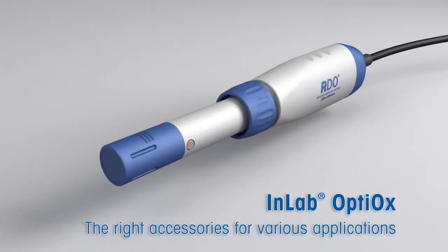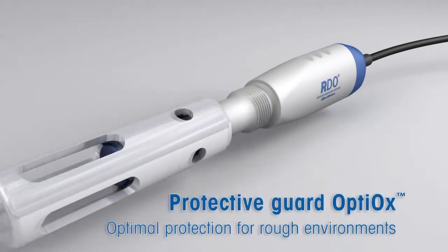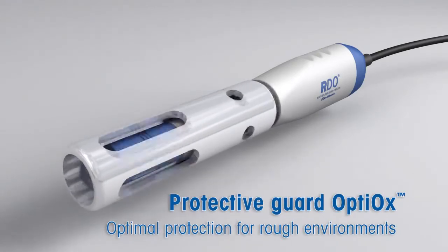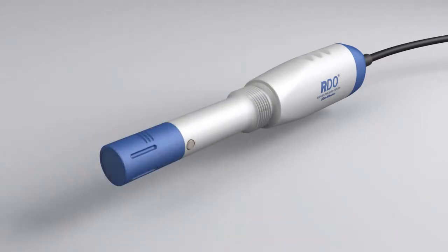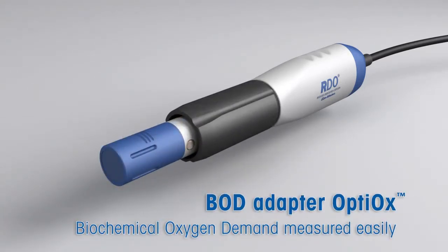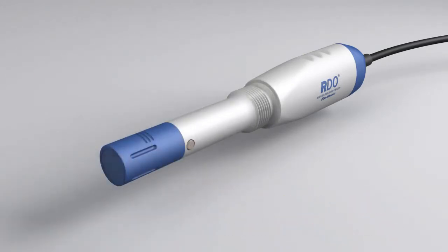Thanks to the robust design and the tailored accessories, the in-lab Optiox is a true all-rounder. Attach the robust stainless steel protective guard to reach deeper measurement locations. Or screw on the BOD adapter for quick and easy biochemical oxygen demand measurement of any effluent in all current types of BOD bottles.